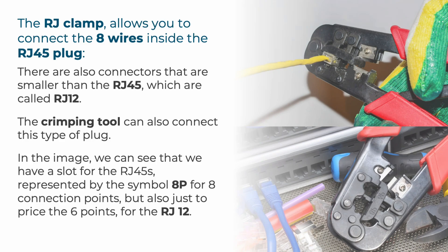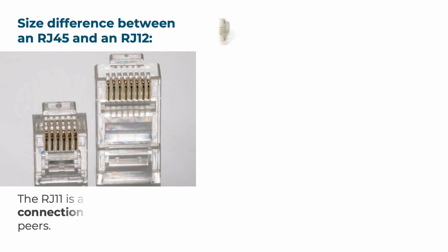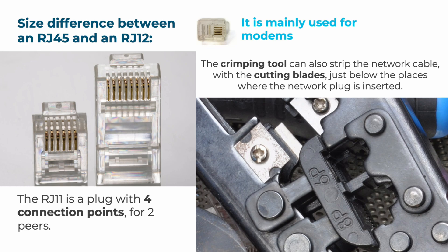As you can see, the RJ12 has six connection points, meaning you can connect six wires — three pairs. Here is an image showing the difference in size between an RJ45 and an RJ12, where you can clearly see the connection points represented by the metal pins. There is also the RJ11, a four-point connection plug for two pairs, mainly used for modems. Note that with the crimping pliers, you can also strip the network cable using the cutting blades just below where the network plug is inserted.